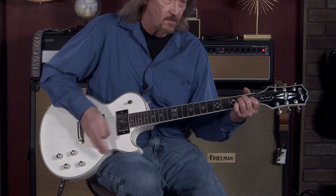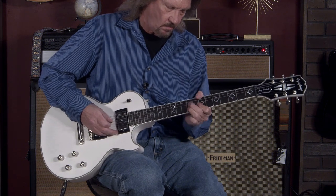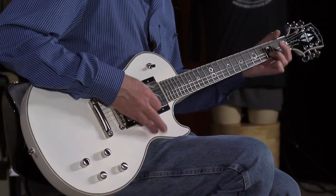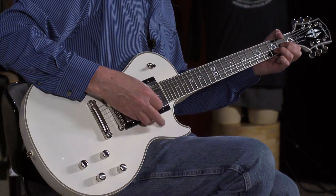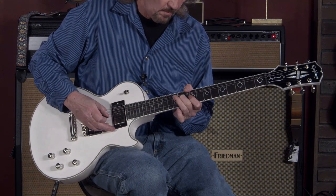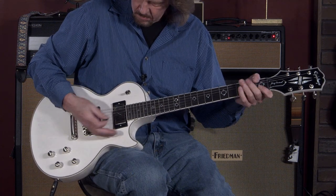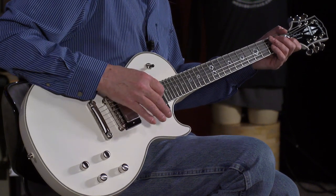Now everybody wants to hear what they do when you crank it, and I'm through some high gain. Here we have the bridge in high gain on the modern voicing. And in the vintage voicing. And single coil — very P90 voicing on this one.